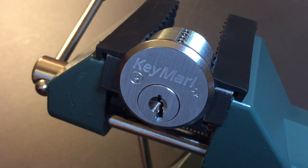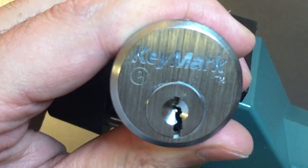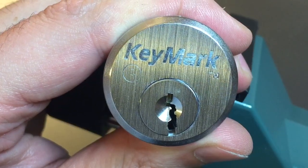This is the Lock Picking Lawyer and the lock I have for you today is a Medeco Keymark Mortis Cylinder. These locks are known in the picking community for having absolutely absurd keyways. I have another one right here that we can look at so you can appreciate exactly how difficult this keyway looks.